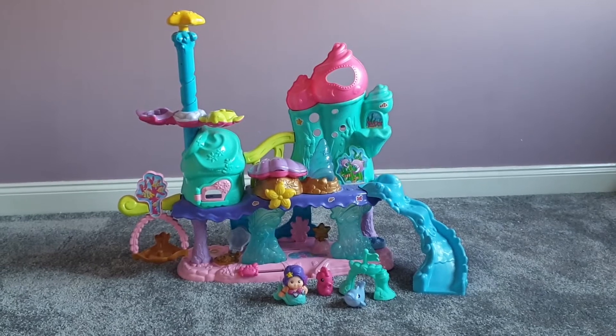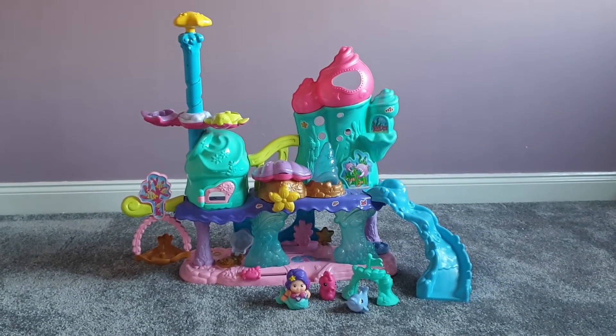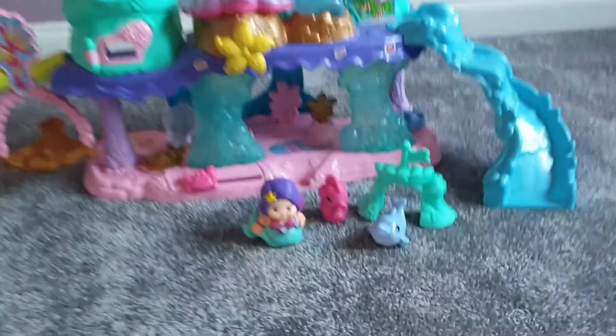Just in case you're looking for a gift idea for maybe a one or two year old. So I'm going to flip the camera around and show you guys. This is the VTech TuTu Mermaid Land — I will link it down in the description below if I can find it for you guys.